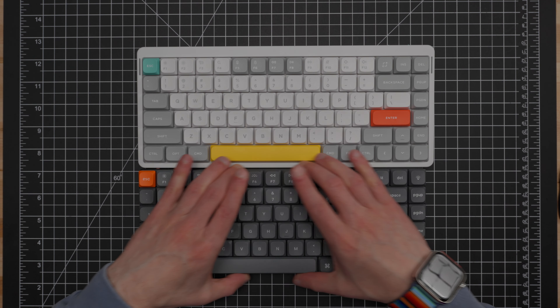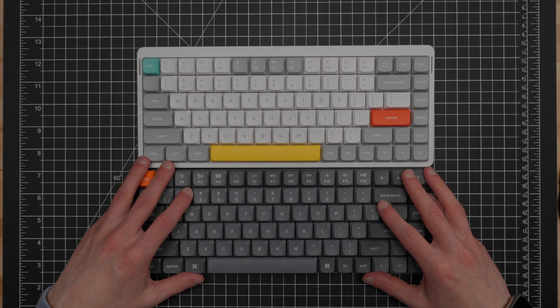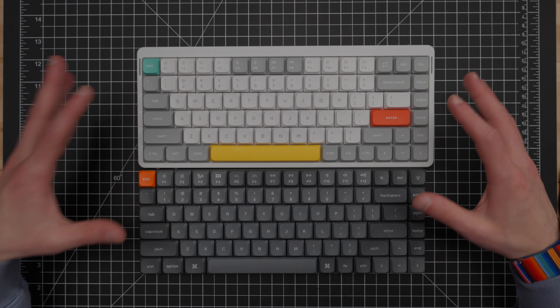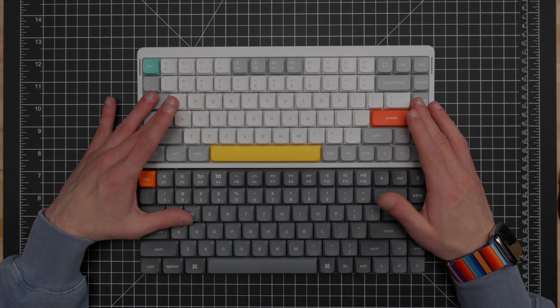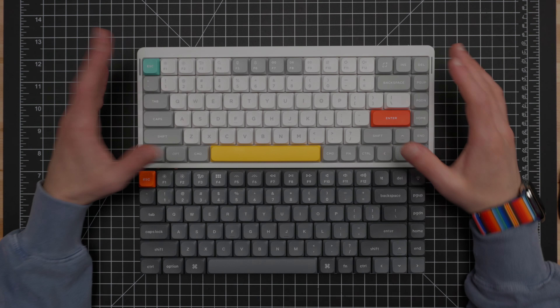Now let's get into things that are different or where one has an advantage. Dimension-wise they're not all that different, but the Air 75 V2 is just ever so slightly larger in both length and width, so as far as being as compact as possible, the K3 Max wins there. In terms of design, with the K3 Max — as with all of Keychron's low-profile keyboards — you have a floating key design with no case bezel enclosing the key area. So you can bump into the keycaps placing this in a bag without a protective cover. Whereas the Air 75 V2's case design protects the edges of your keys a little bit, offering more protection for travel.